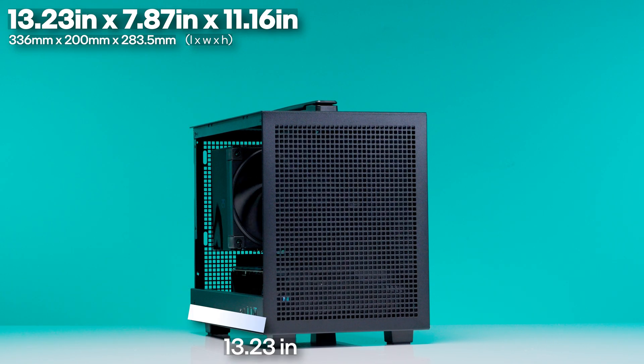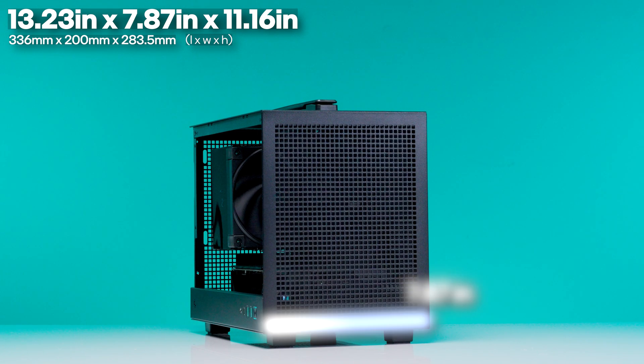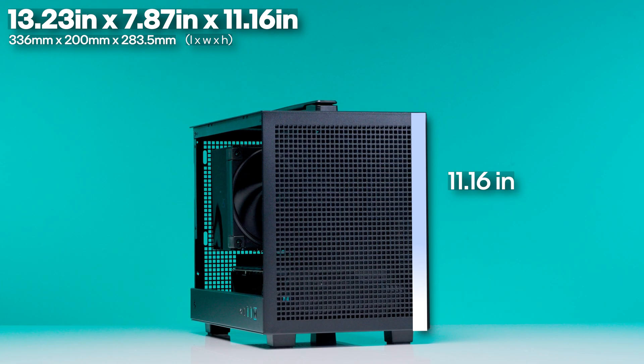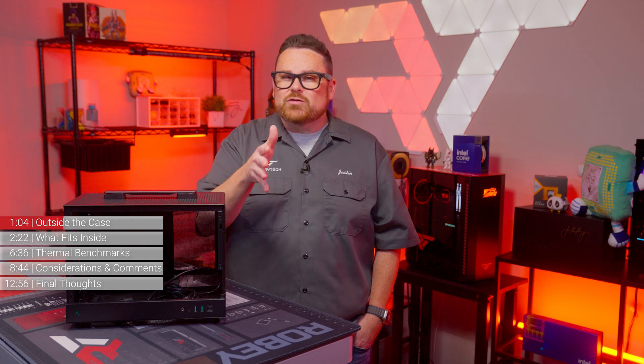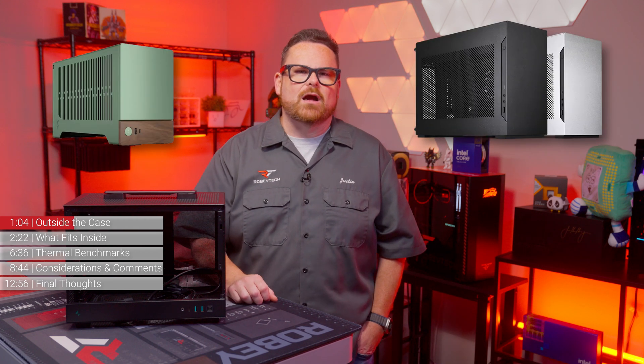As for its footprint, the CH-160 is about 13.23 inches or 336 millimeters deep, 7.87 inches or 200 millimeters wide, and 11.16 inches or 283.5 millimeters tall — slightly bigger than the Lian Li A4 H2O, but slightly smaller than the Fractal Terra.